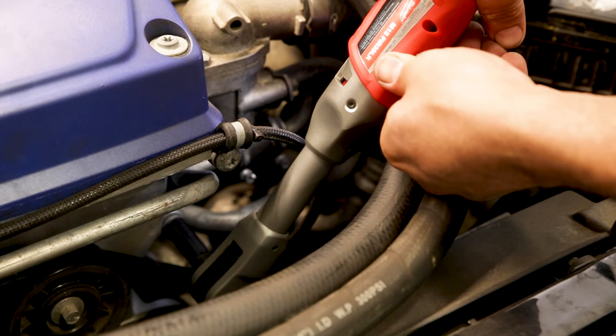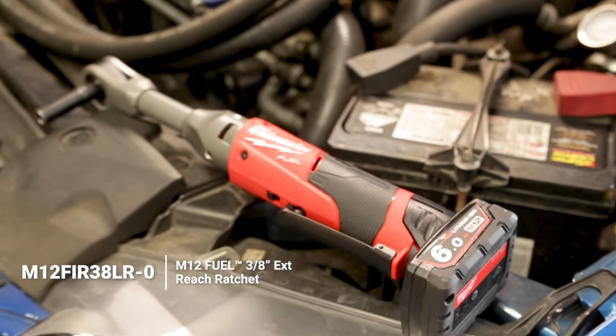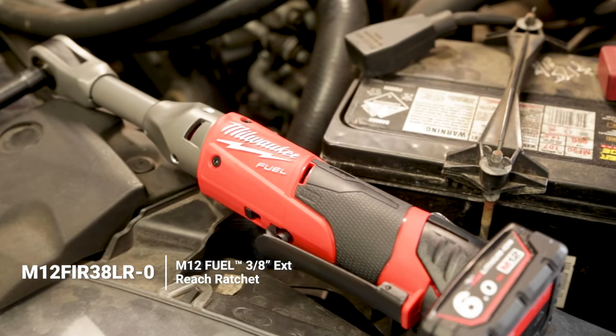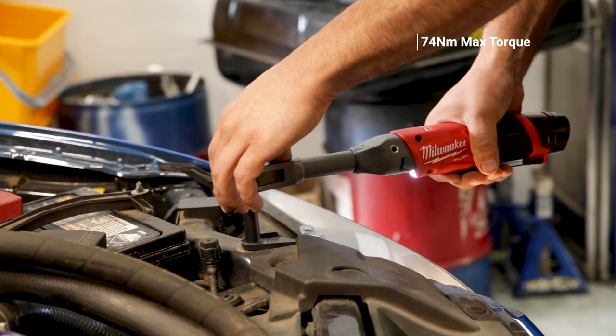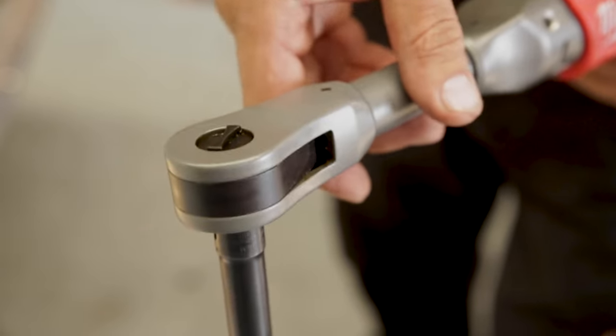When you don't need the colossal power of an impact wrench but you're still working in a tight space and want to reduce elbow work, check out the M12 Fuel extended reach ratchet. It's got loads of reach, 74 Newton meters of max torque, and the paddle switch gives you loads of control — a very nice bit of kit.